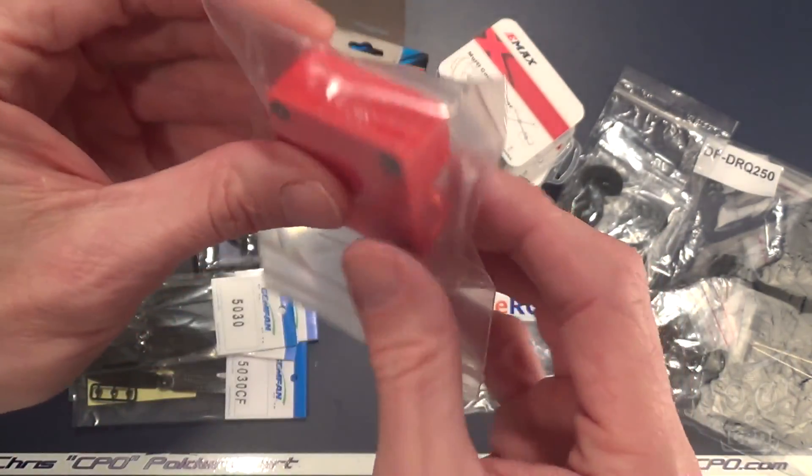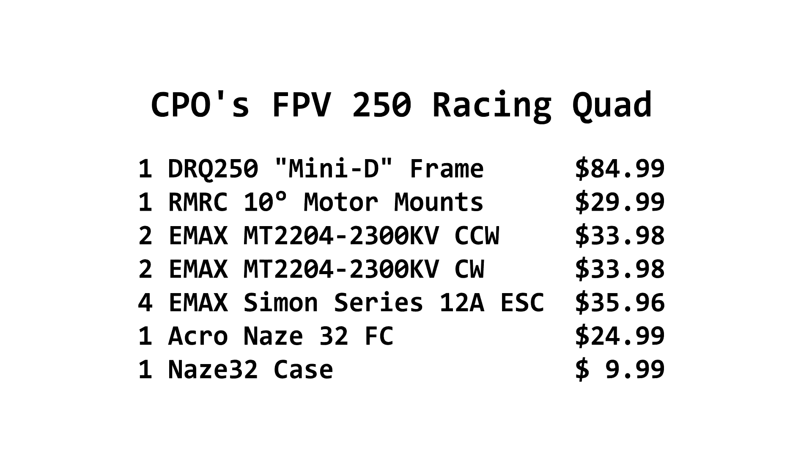I am adding the Naze 32 case for this at $9.99 — a 3D printed case for the board. It's a great way to protect the board because I know I'm going to be crashing. It doesn't add much weight and just gives it a little bit of protection. If you're trying to save cash, you could skip that for $10 saved, and skip the motor mounts for another $30 — saving yourself $40 off your bill just by knocking out those two optional but cool items.